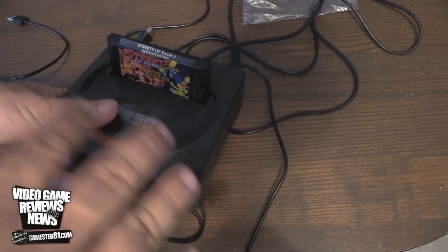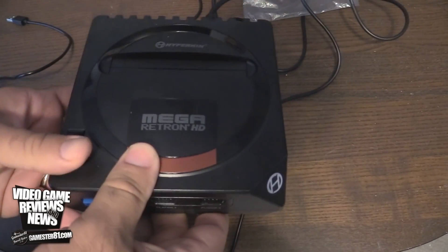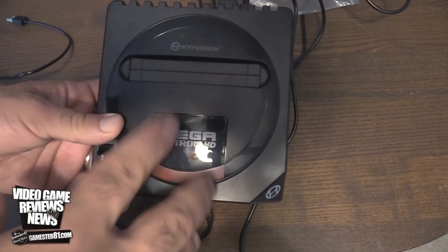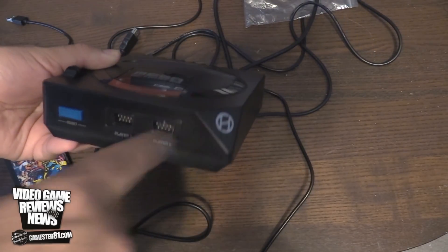And let's take a closer look at the system itself. I'll show you some gameplay at the very end of the video and share my final thoughts. So here's what the system actually looks like. You have the two controller ports up front, you have a reset button here, and your power. They made it look like the generation one Genesis, but it's much smaller — more the size of a gen three Genesis, but compact. When you turn it on, this actually lights up, which is really cool.